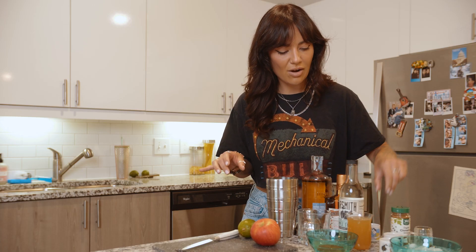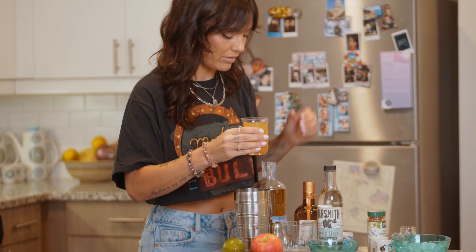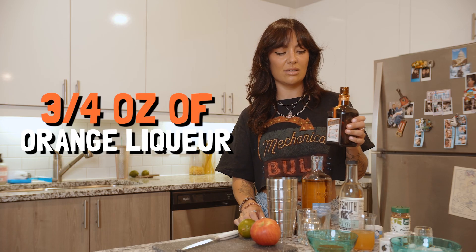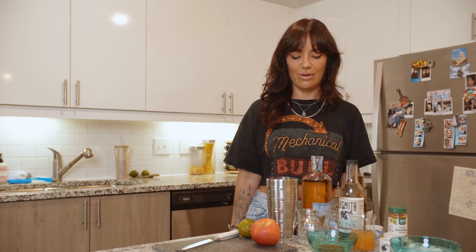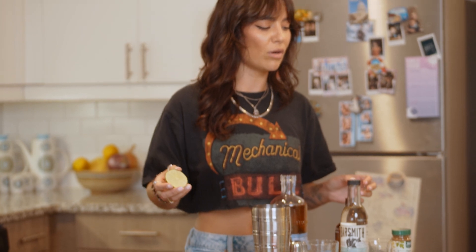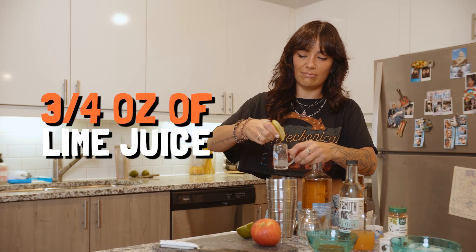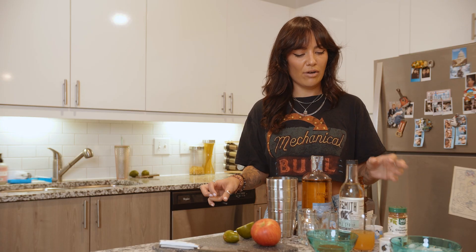Now we've got our apple cider — who doesn't love apple cider? Two ounces of that. Now we are gonna do three quarters of an ounce of our orange liqueur. Looks about right. Oh, we didn't get the lime juice. Three quarters of an ounce — that looks like three quarters of an ounce. This much lime juice.